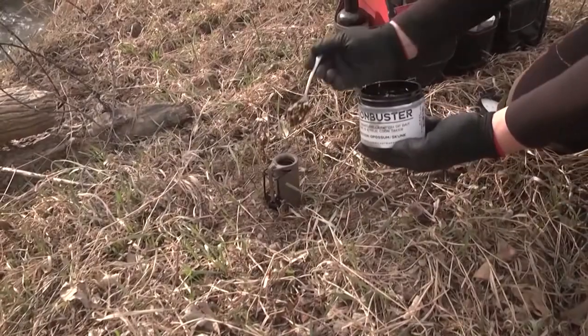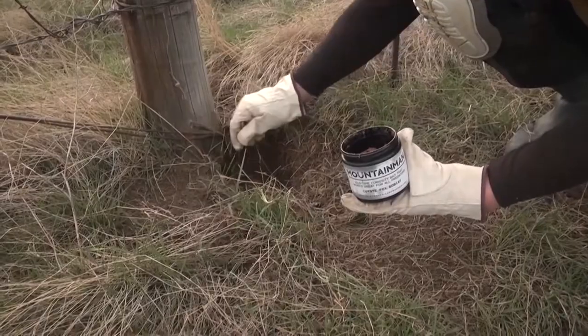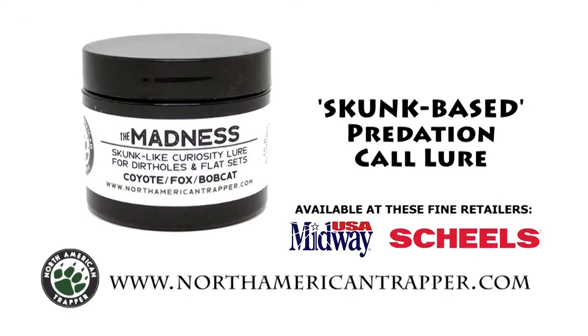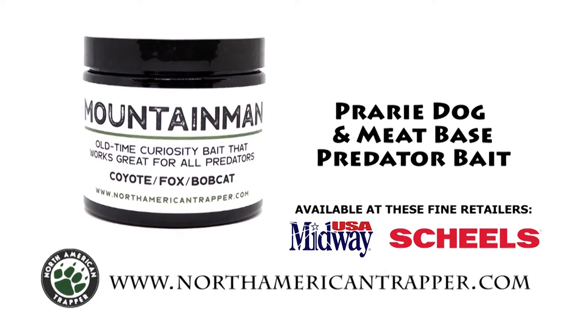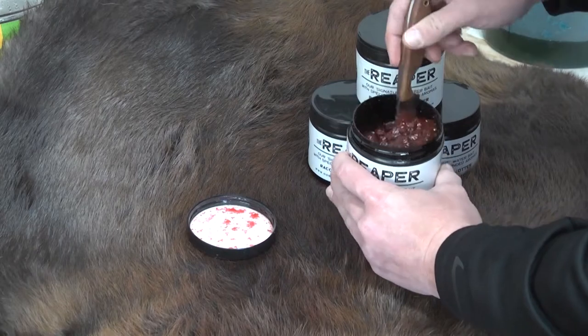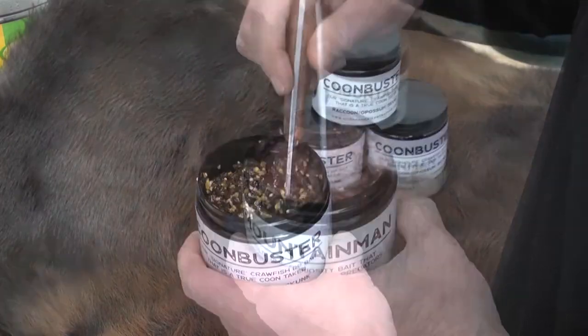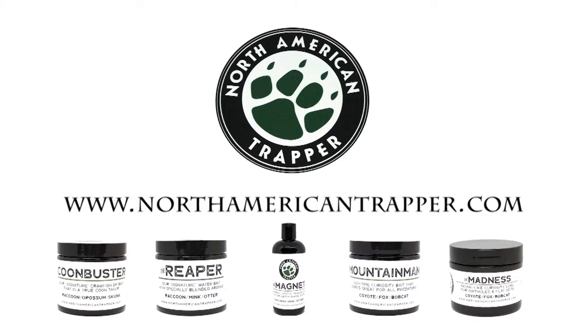You need to have faith in the baits and lures piquing the curiosity of those large predators. North American Trapper has you covered with our skunk-based Madness, crawfish-based Coon Buster, fish-based Reaper, and our meat-based Mountain Man. North American Trapper baits and lures are all multi-layered and proven to help you become the best predation trapper you can be. Get our scent bundle at northamericantrapper.com for the next time you're out breaking dirt on the line.